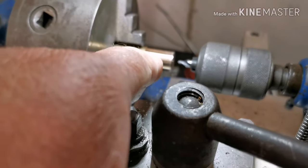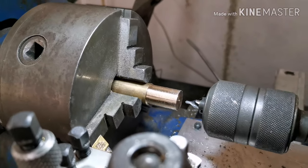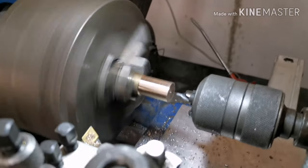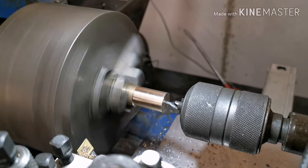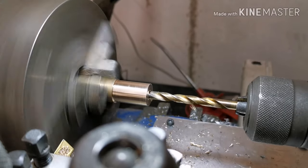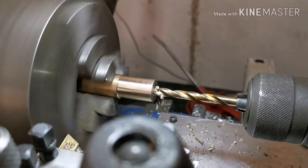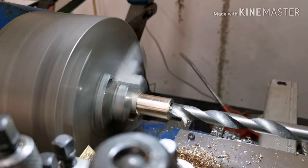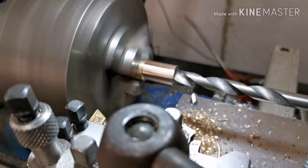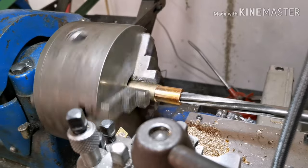I've turned the bearing down to size to fit into the alloy casting. I'm just going to center drill, and then ream to seven-sixteenths. This is the drill just before the reamer, now just reaming carefully.